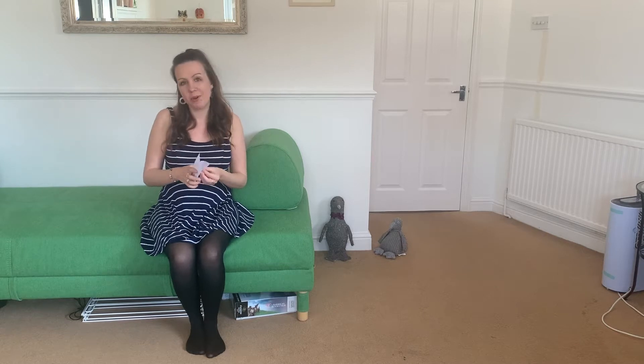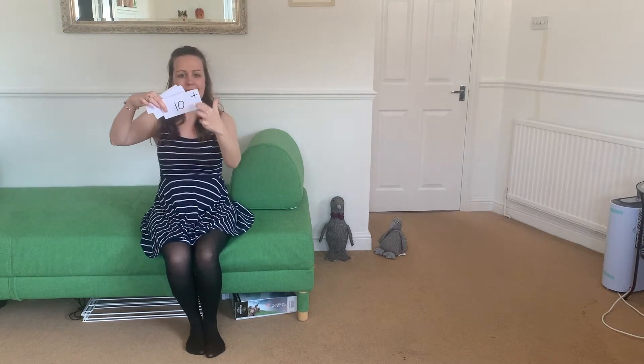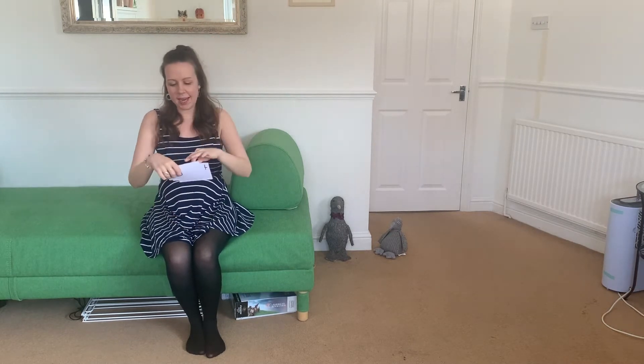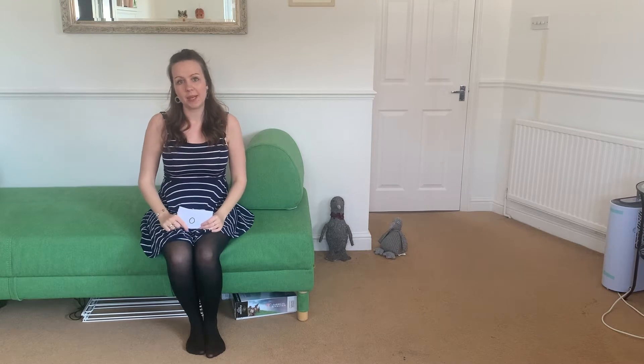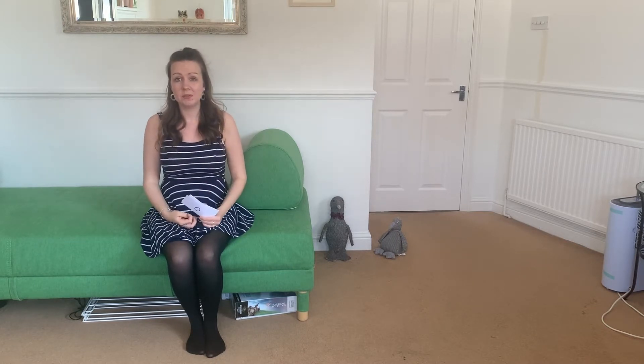And just one more thing — when you get to number 10, could you do an add sign just at the end in the corner? And even if you're really confident with your numbers, I'd love you just to start by going up to 10 today. Tomorrow we're going to come back to this, so keep hold of all of these and we're going to go up to 20.